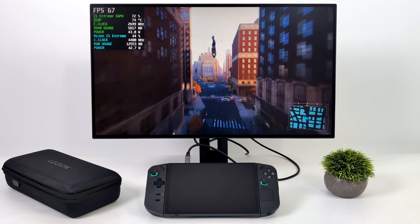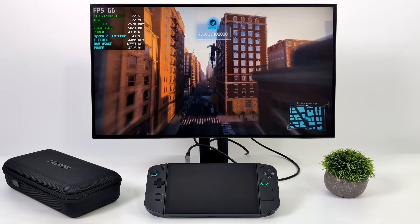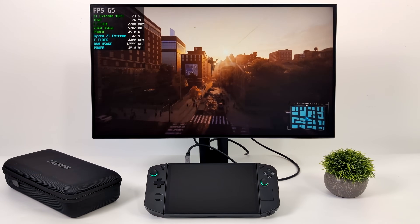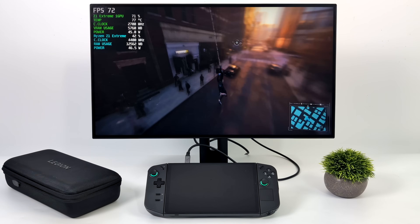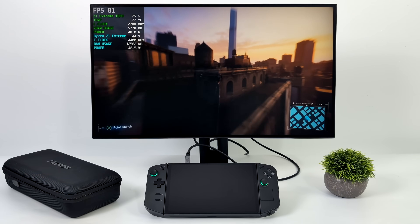Here's Spider-Man Remastered — and keep in mind Spider-Man: Miles Morales will get you the same kind of performance. At 1080p medium settings with IGTI, the built-in scaling option set to balanced, we had an average of 74 FPS. It's one of those games that is hit or miss on iGPUs — it's been getting better over time, but there hasn't been a tremendous jump in performance.